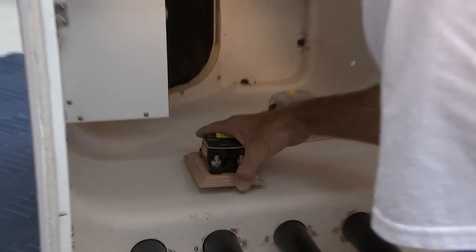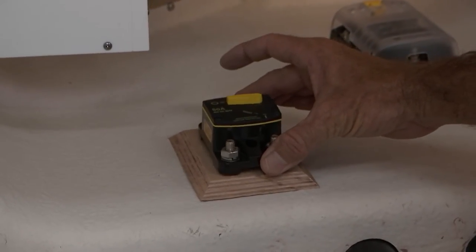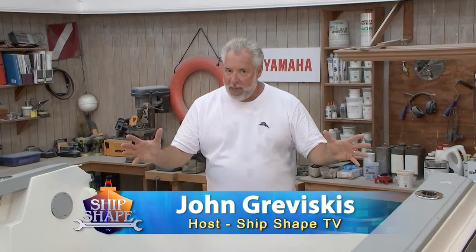What today's program is all about: this is actually part two of a wiring episode. And good deal, you made it. Hi, I'm John Graviscus. It's great to have you back in the boat shop.